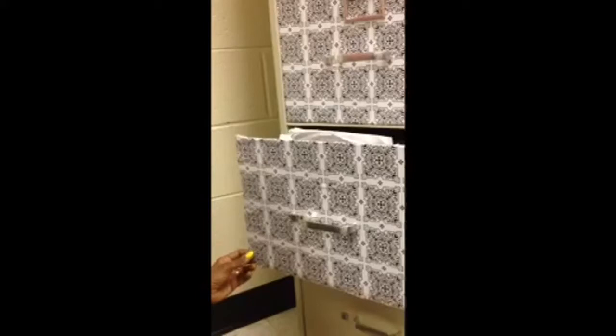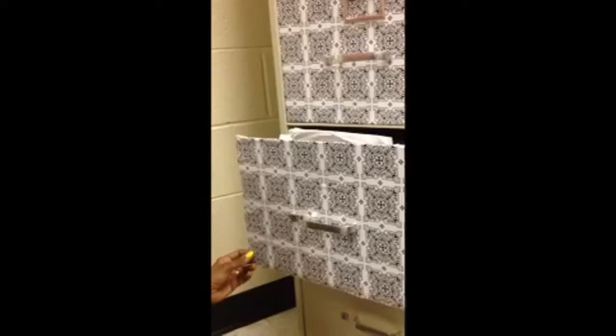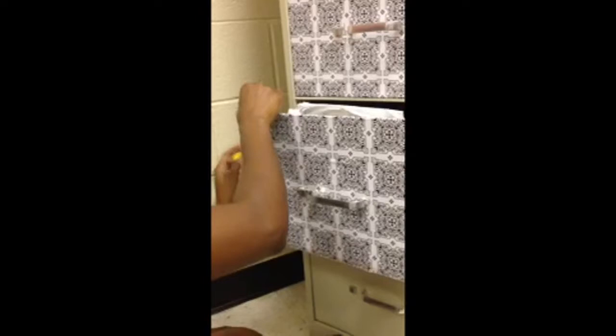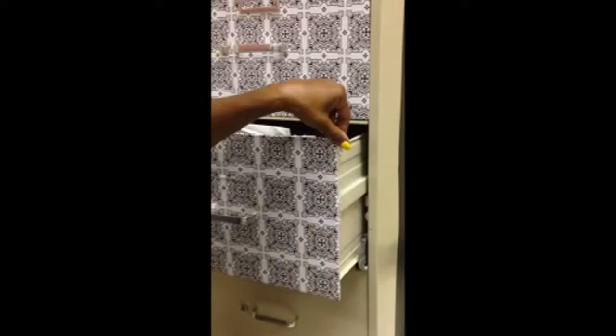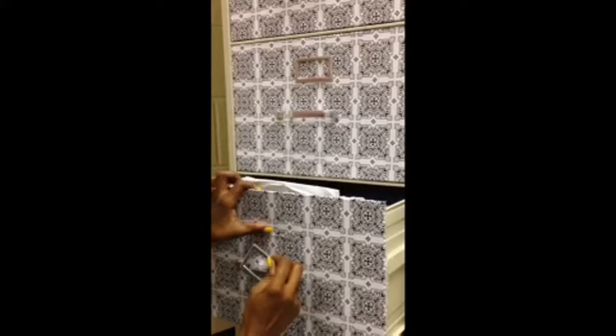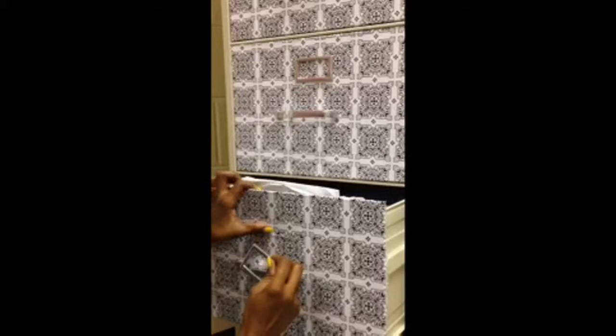Trim the excess off because I over-measured, then just make it smooth all the way around. If you need to clip the triangle as well, take your top piece, find your holes — you can mark your holes ahead of time, but I did not.